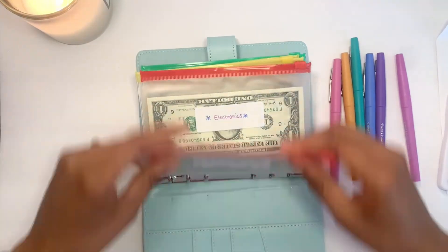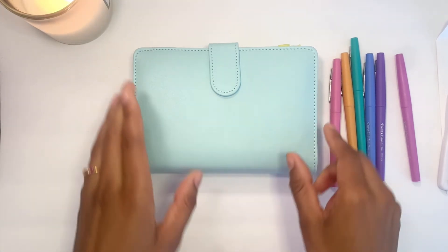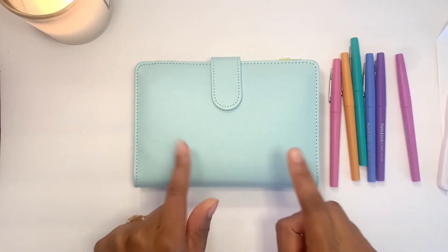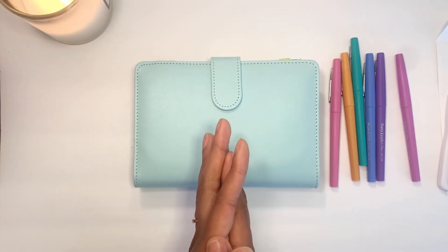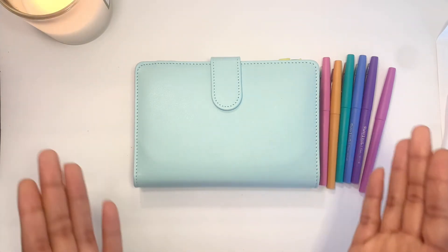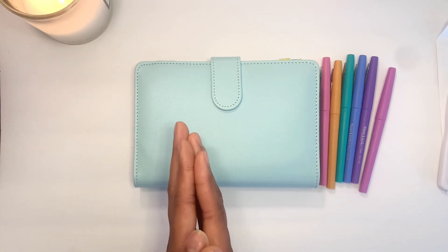That's going to end my cash stuffing of my first side hustle paycheck for September. Looking at this binder, it may already be time for a binder swap coming up because she's getting thick — but I may make that another video sometime down the line. Thanks so much for watching, guys. I hope you have a great rest of your day and a fantastic start of fall next week. Like, comment, and subscribe — I'll see you next time, bye!